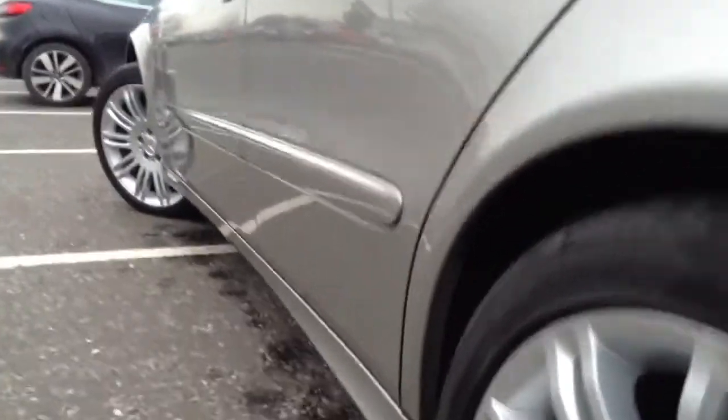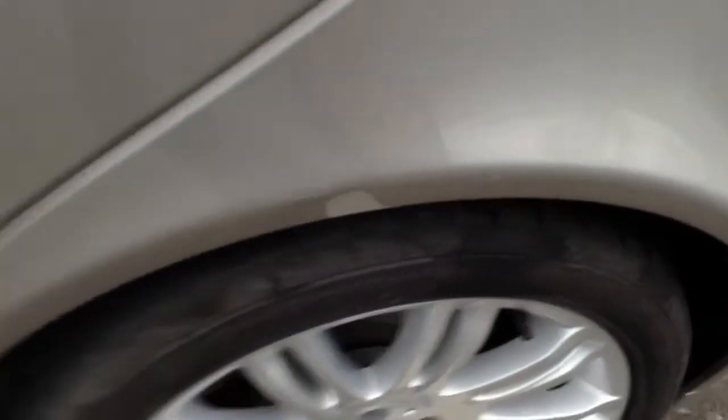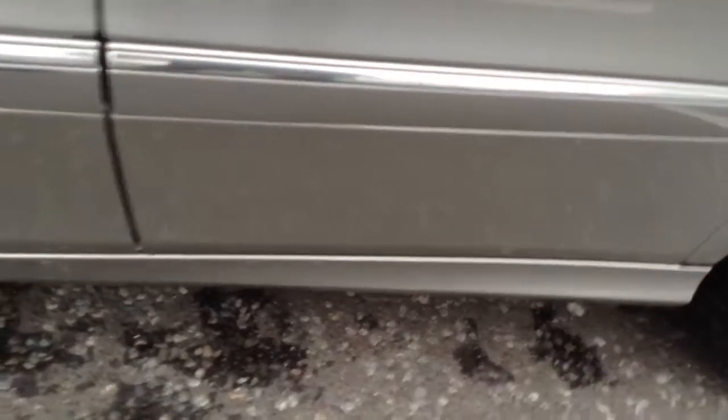Looking at the nearside of the vehicle — again looks very well, can't spot any dents or dinks there. The rear door edge is clean, a couple of scratches to the bodywork require polish. Just one or two light scratches to the paintwork on the front passenger door as well, which looks very clean. There is a bit of a scuff mark on the passenger mirror.